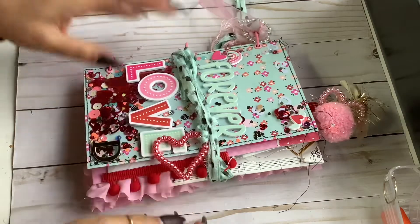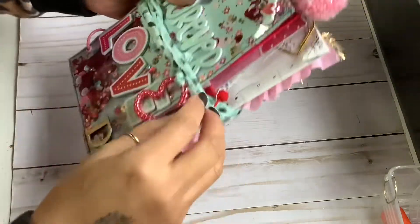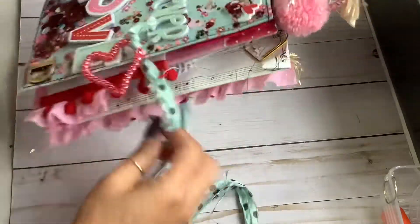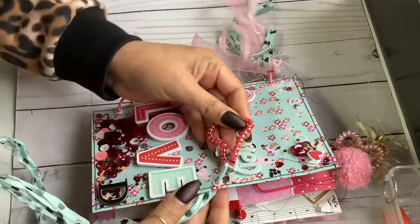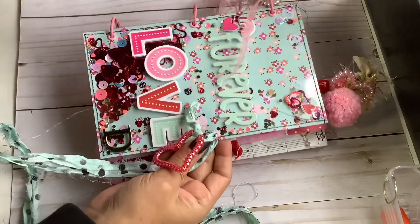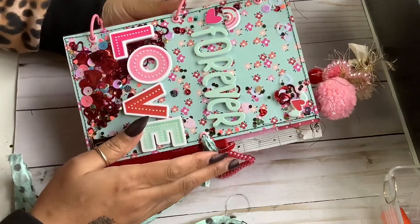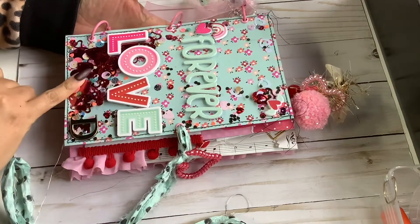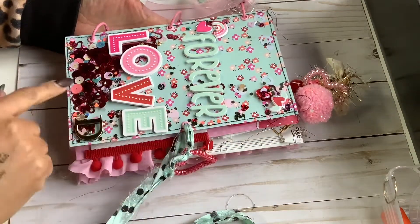I need to order some more rings because I'm almost out. But this is how you unwrap it. So cute. And as you can see it's tied here with a brad, and then it's also ring bound to the front. I used the Simple Stories Sweet Talk collection — I just got it like three or four days ago and I just love it. I ordered the whole collection with the stickers and everything.